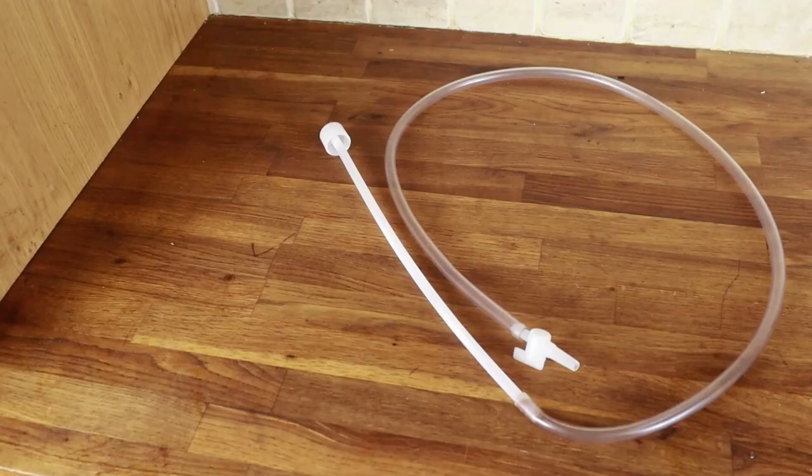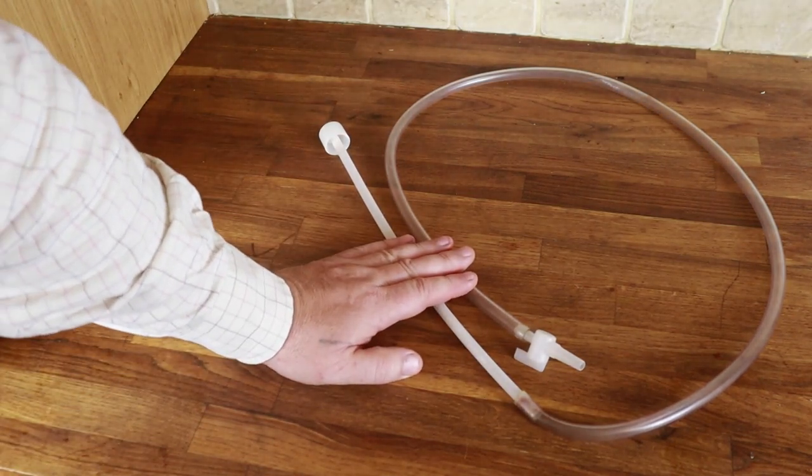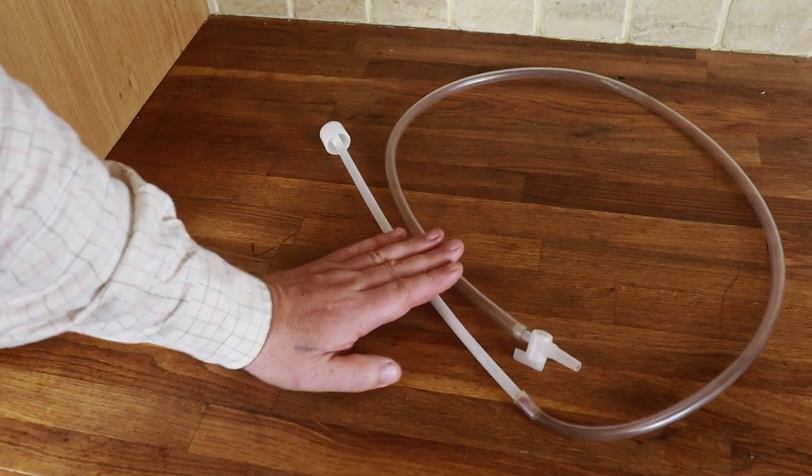The easiest way to get the wine off the sediment is to siphon it. A siphon at its most basic is a piece of plastic or rubber tubing. I'm going to use one that's a little bit more sophisticated. This is the siphon that I use. They're not expensive — you can buy them for a couple of quid from Wilco's — but you can use any little bit of plastic tubing. This just makes the job a bit easier.